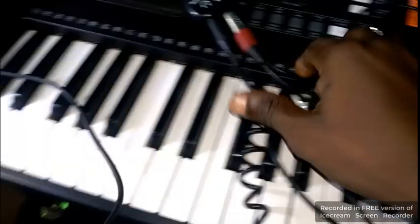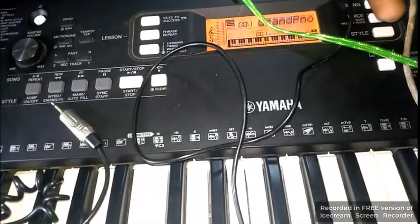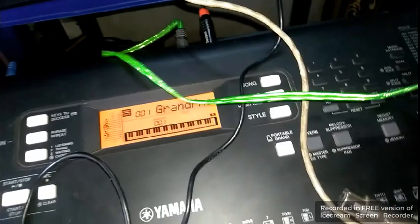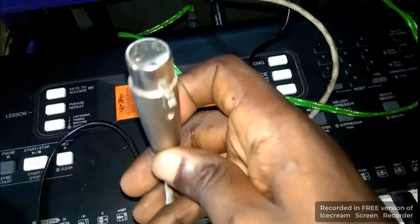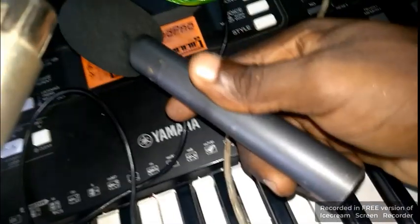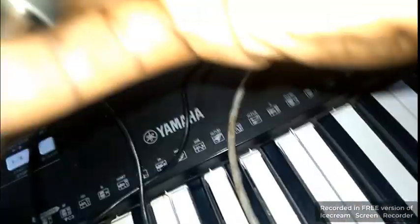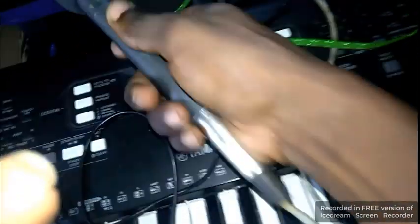Sorry that everything looks rough — I'm doing this connection to show you all. Remember, this cord is coming from the output section, going to the input of this device. This is the output going to the headset, then going straight to the PC. Since I want to use a microphone with it — for example, if I'm singing and playing at the same time — I'll take my condenser microphone right here and plug it in. My microphone is now connected.